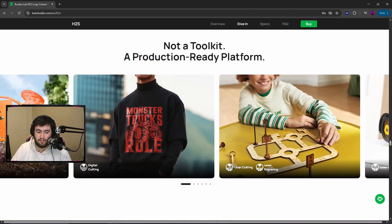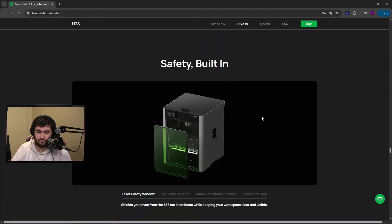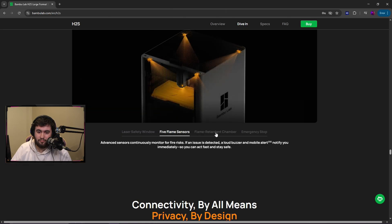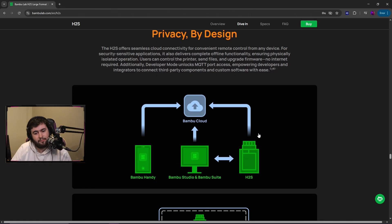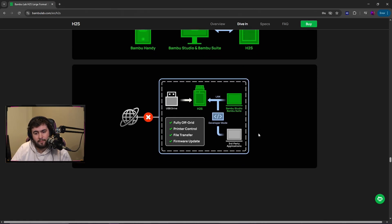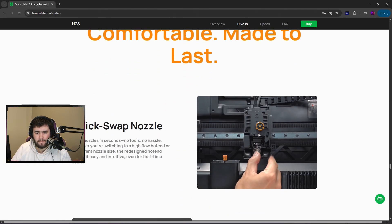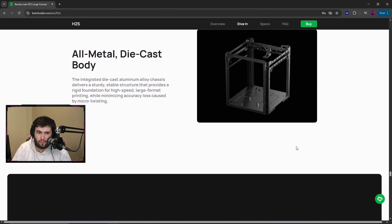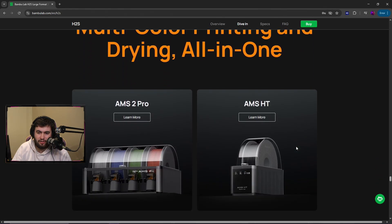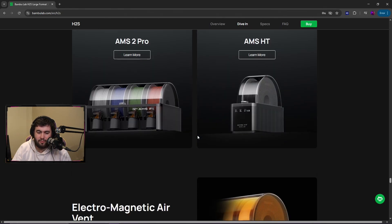Digital cutting. Emergency stop button. Quick swap nozzle — cool, I do like this. Fight by design — all metal die cast body. Compatible with the AMS 2 Pro and AMS HT.